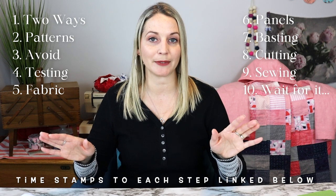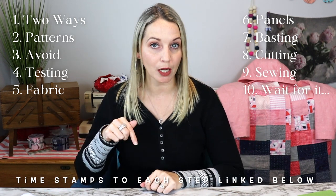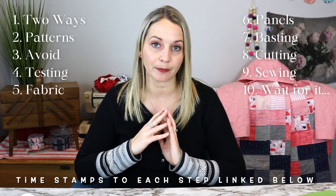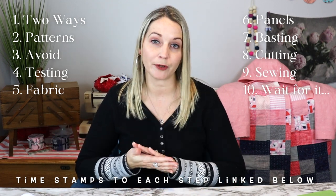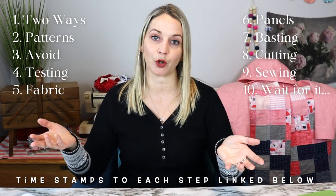Before I jump into all of the 10 steps, I do want to let you know that I will link to a blog post down in the description below, and that blog post will explain all of these steps in a little bit more detail. I will also have links to a whole bunch of different patterns that will work best to make a patchwork quilted jacket.